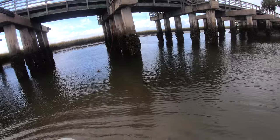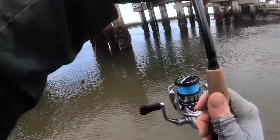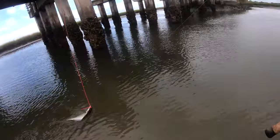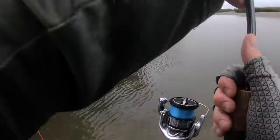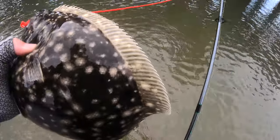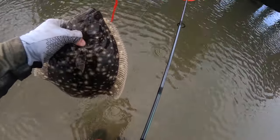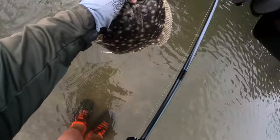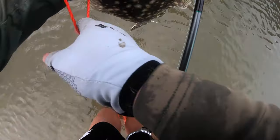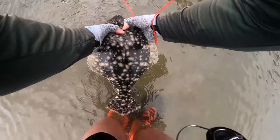Come on. Let me see what it is. Huge flounder! Holy cow. I'll make sure you get your trap back. Oh my god. Holy cow! That is an absolute monster.